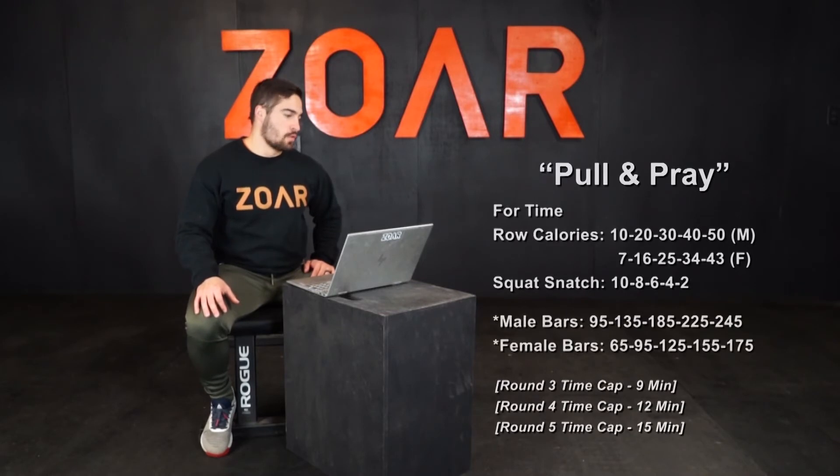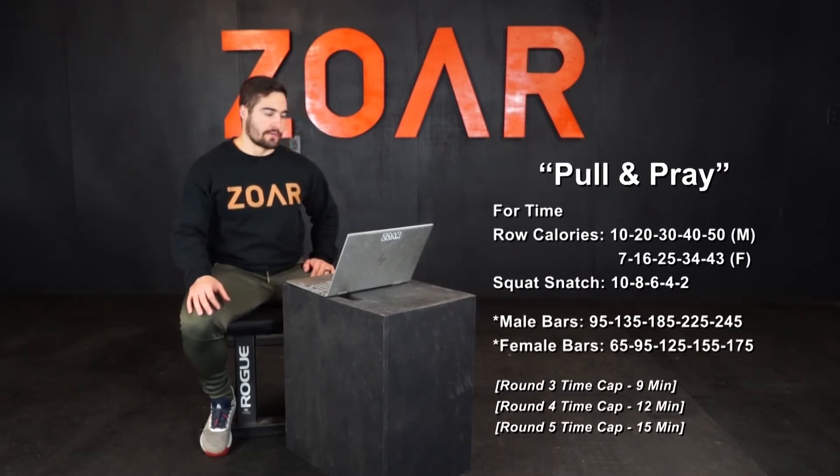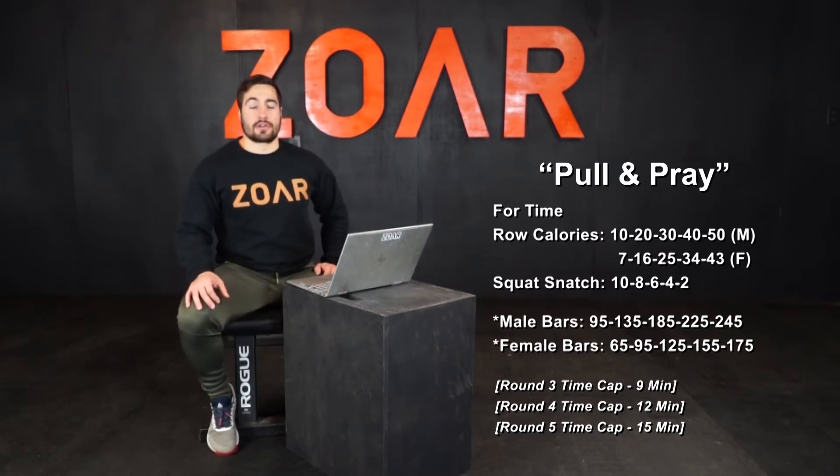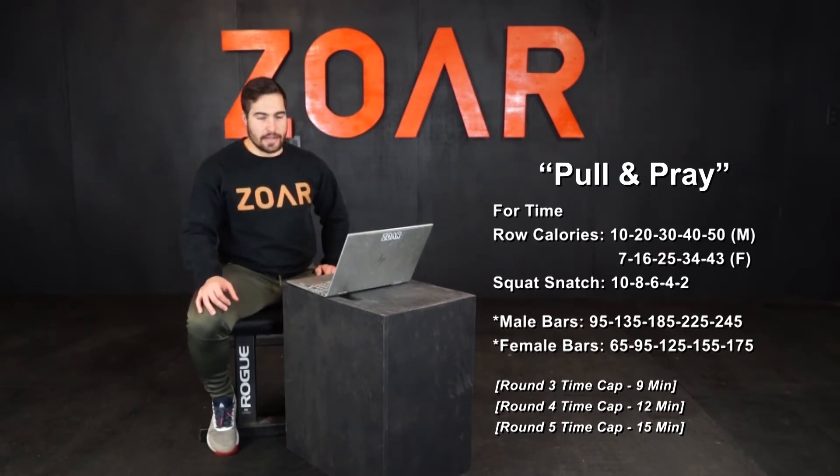Hey, it's Ben Wise at Zor Fitness and this is The Name Game. Workout number 20 is Pull and Pray. For time, we've got a couplet of row calories and squat snatches. The row calories are ascending and the squat snatches are descending in reps. However, the weight climbs.